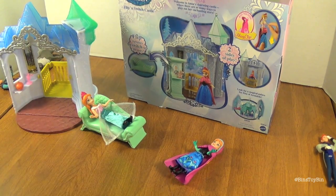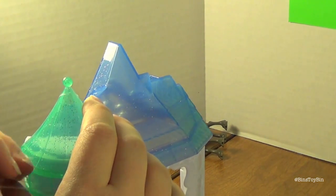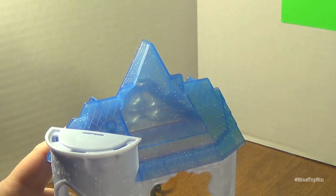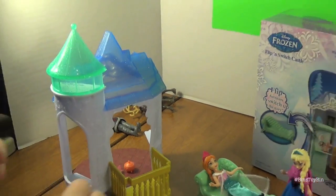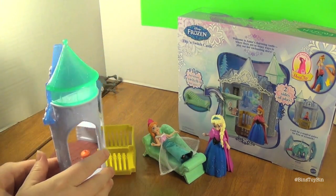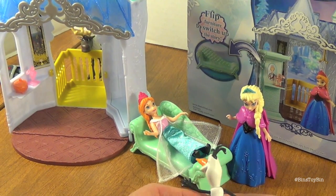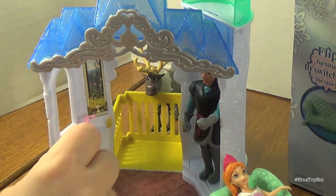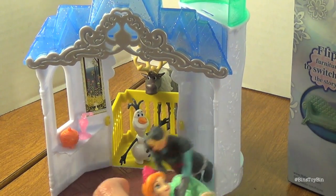Ben's been having a little fun with the wardrobe. Looks like a missed assembly step — this piece goes up here. There it is fully assembled for real. Olaf's confused. Looks like Kristoff's coming over to visit.